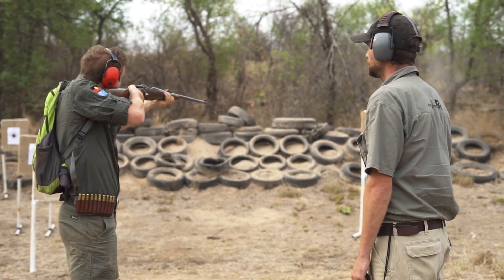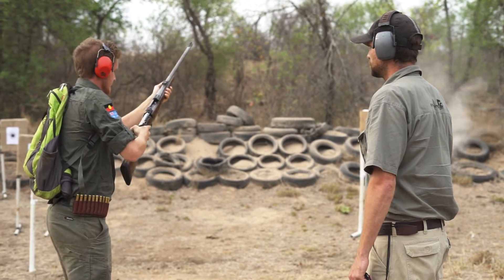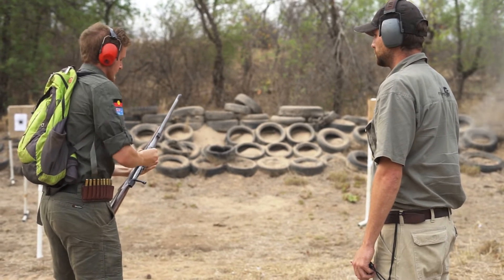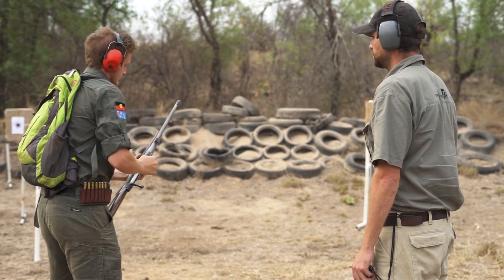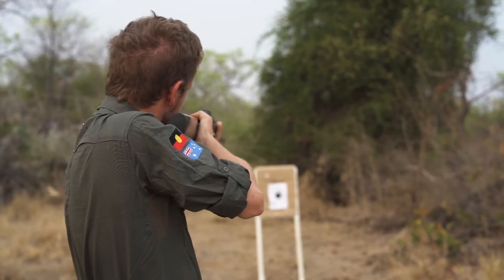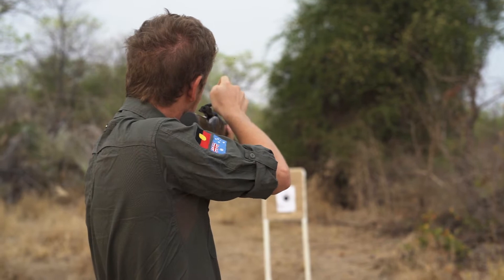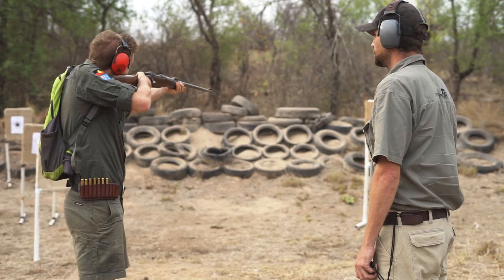To simulate a malfunctioning round, your assessor will load your rifle with three rounds, one of which is a dummy that will not cause the shot to go off — however, you will not know which order the assessor has placed them. On the command fire, you will start placing your shots into the paper target until you reach the dummy round. Once you reach the dummy round, you cant the rifle 90 degrees to the side and only then open the bolt to eject the faulty round. With the faulty round now ejected, you continue the exercise and the required shots.